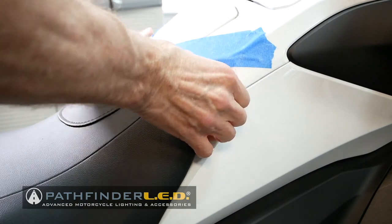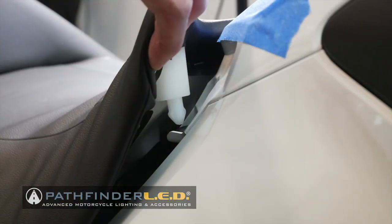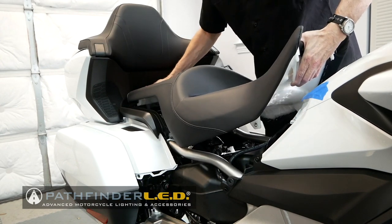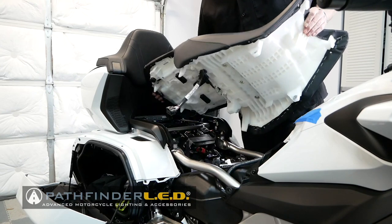Put your fingers under the very front of the seat and lift straight up. You'll release the nylon pins from the rubber grommet. Make sure you have your hand under the front edge of the seat as you lift it up and pull it forward to release the hooks at the rear.